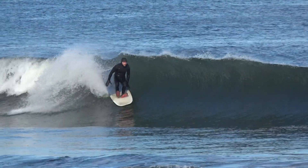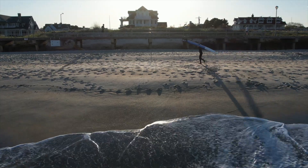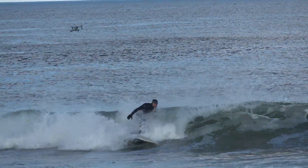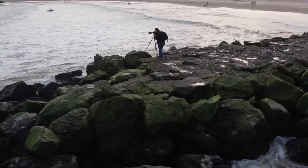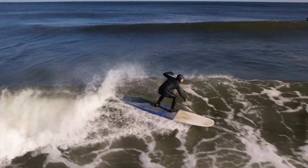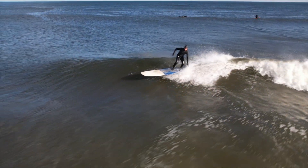Some people say not to overanalyze your surfing — they tell us to get in the water as much as you can and you'll magically improve. However, this does not work for me. Instead, I use the hyperanalyzation process of surfing with a goal in mind, filming the process, analyzing the footage to see what I'm doing wrong, and implementing the proper changes during the next session. I've improved more in the last two years using this process than in my whole surfing career, and this vlog is no different.